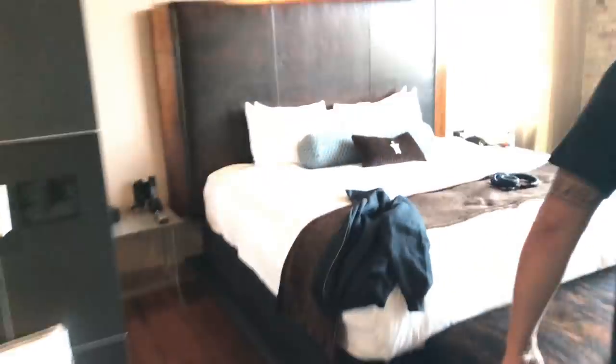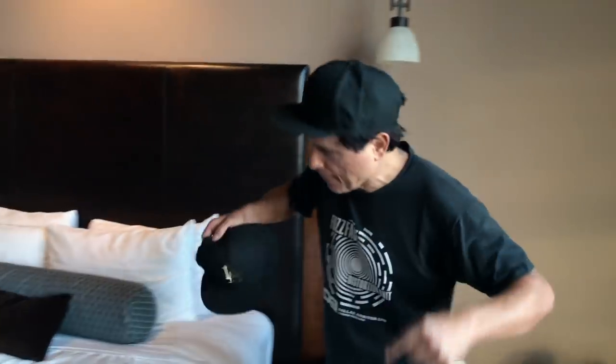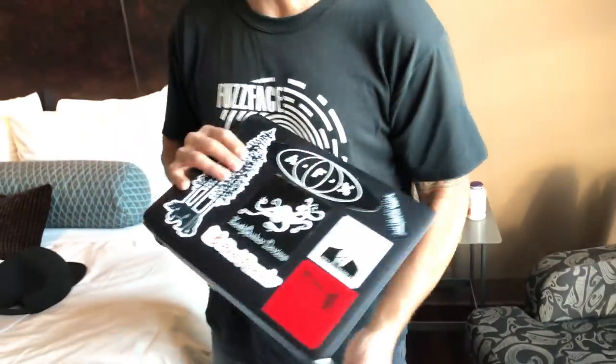Tour essentials — what else? Headphones, two LA hats, a laptop because you've got to record all the time. Oh, someone's at the door — who could this be?